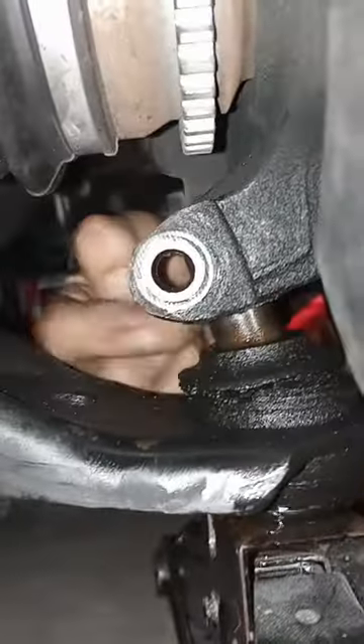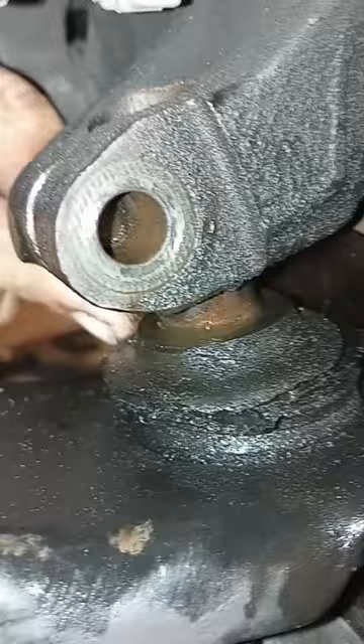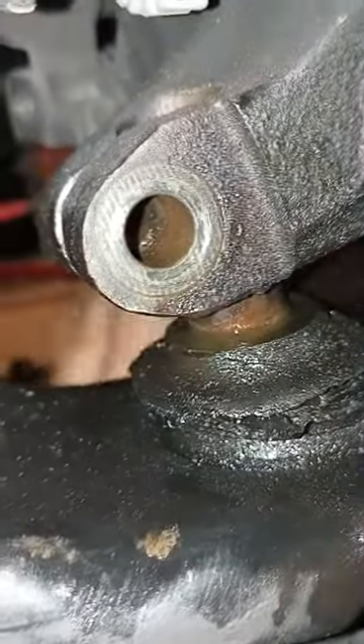So I get all those bolts loose, then address the ball joint. I just pulled the bolt out, sprayed it with some PB Blaster, stuck a big screwdriver in between this slot here, and worked it back and forth until it loosened up enough to just drop the ball joint right out.